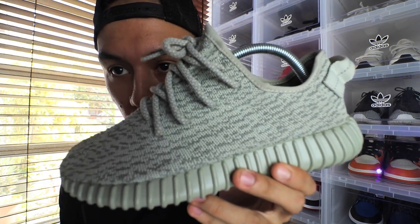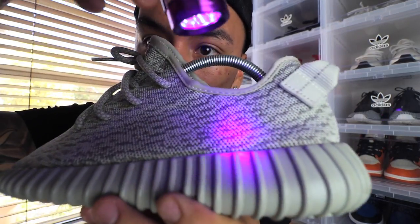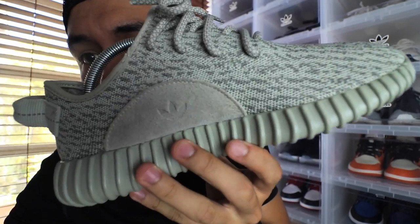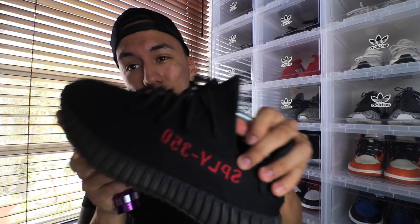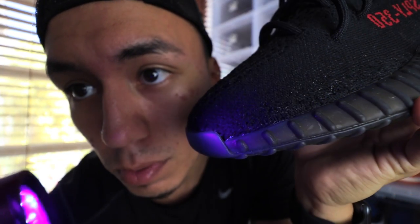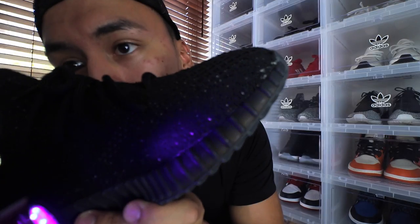I'm sure you guys want to see this glow test on the Yeezys. Looking at my Moon Rocks — when I put the light up to the edges it does glow right on the edges and corners. This shoe is actually pretty hard to pick up on camera but it does turn blue on the edges. Some Yeezys don't even glow at all — these are obviously legit, I have a receipt from Champs or Footlocker. On the toe there's like a little dot, it's really hard to notice, but it is kind of blue.